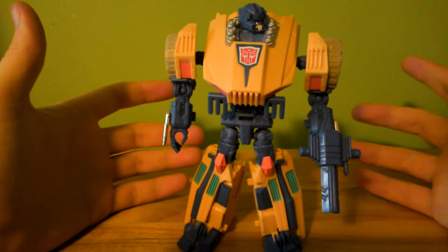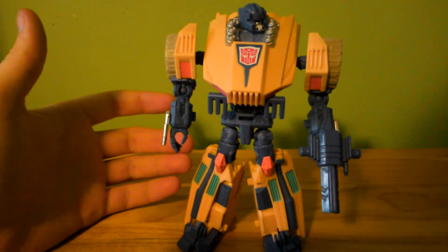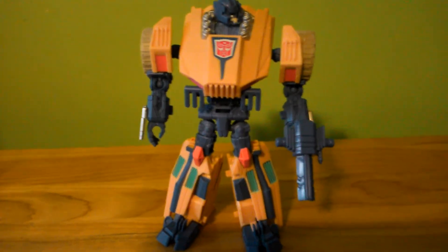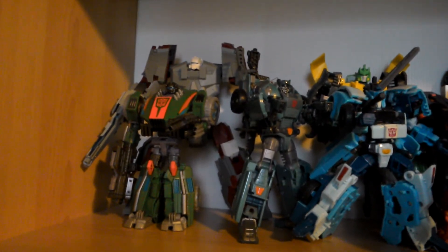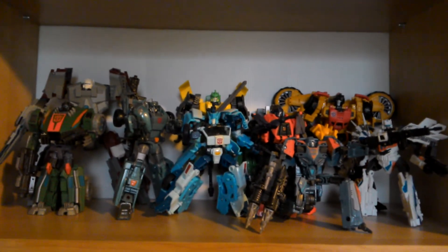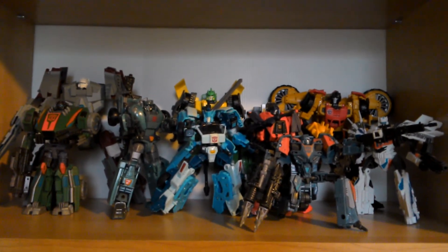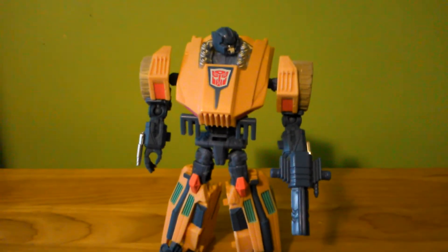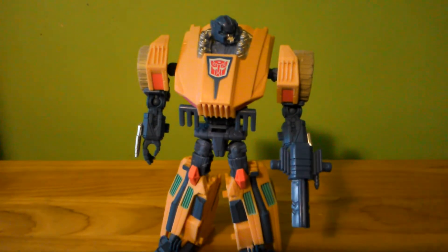This still rounds out some of my Wreckers. The Roadbuster mold will be replaced by the deluxe version, and this guy will be going up on the shelf — he already is up there, but he kind of blocks the current Roadbuster. The new Roadbuster is tall enough that it does not matter.